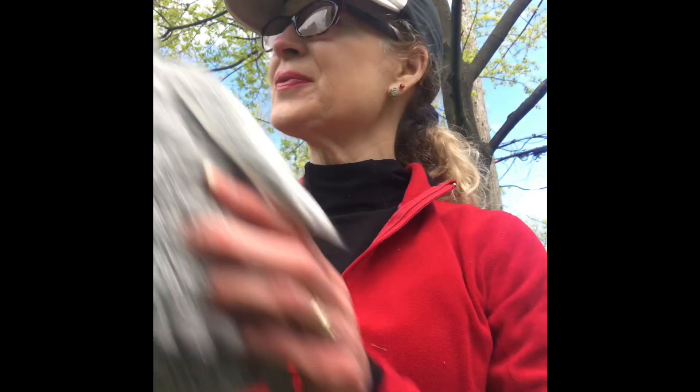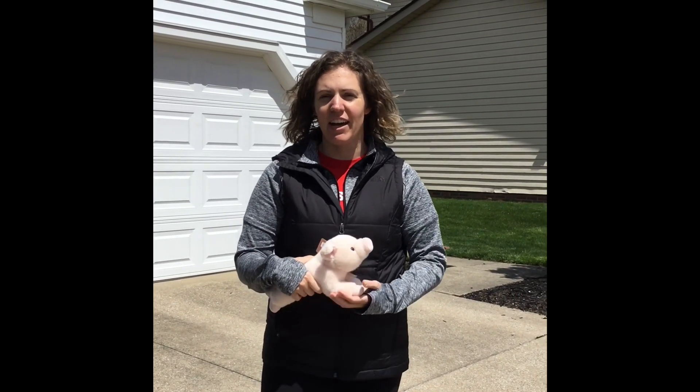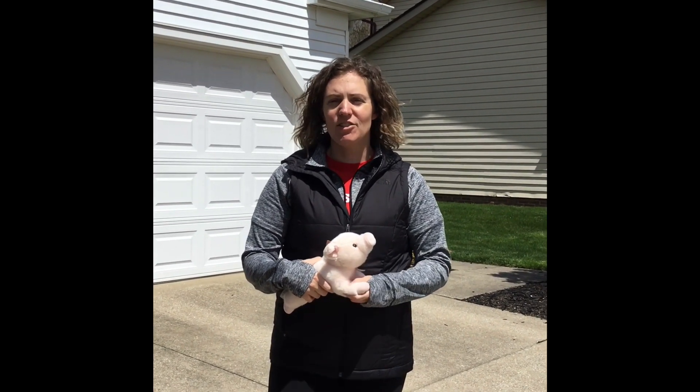Hello, Shaker students and families. I'm Sally Davros, physical education teacher at Onaway Elementary School, and I'm here to demonstrate for you how to perform the penguin waddle race with one player. Hi, I'm Miss Krzyzewicki, Onaway and Fernways physical education teacher. I'm here to demonstrate how to do the penguin waddle race with two players.